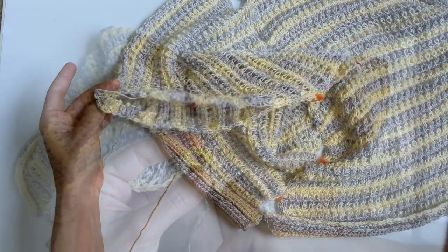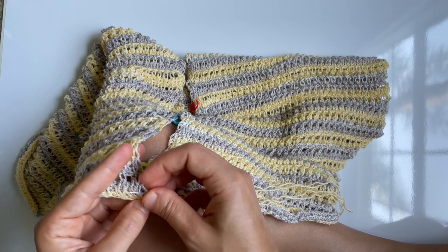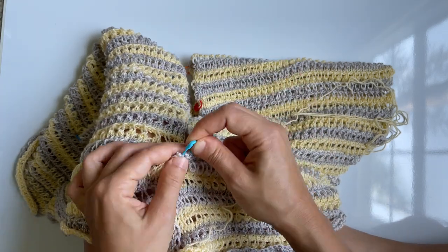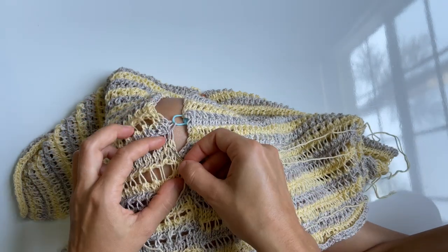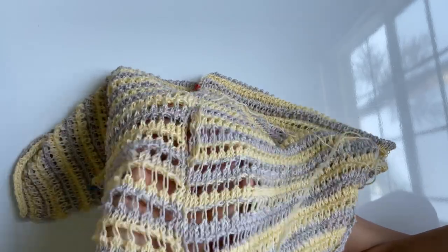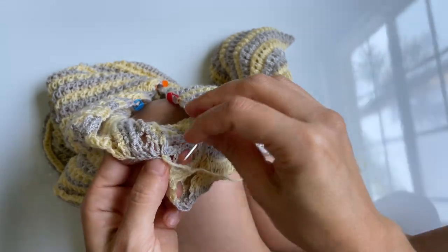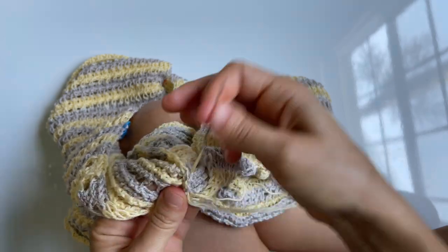Once everything is pinned, try it on and adjust as needed, then sew. Traditionally ponchos don't have the bottom part below the arm stitched, but you can sew it if you want — that part is optional. You will however need to stitch the two panels together along the back from the neck down to the hip, and along the front down to your hip as well. Try everything on before you knot the yarn. Double knot on the inside of the poncho, then weave in ends and repeat on the other side.